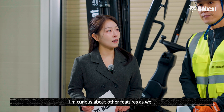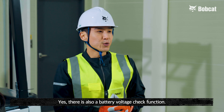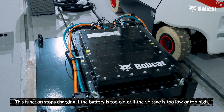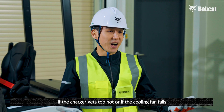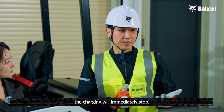I'm curious about other features as well. What other features are there? Yes, there's also a battery voltage check function. This function stops charging if the battery is too old, or if the voltage is too low or too high. Additionally, there is an overheat protection function for the charger. If the charger gets too hot or if the cooling fan fails, the charging will immediately stop.